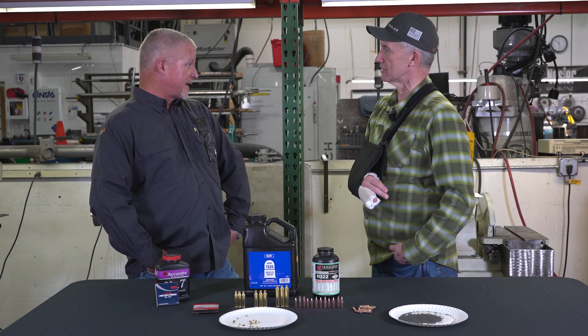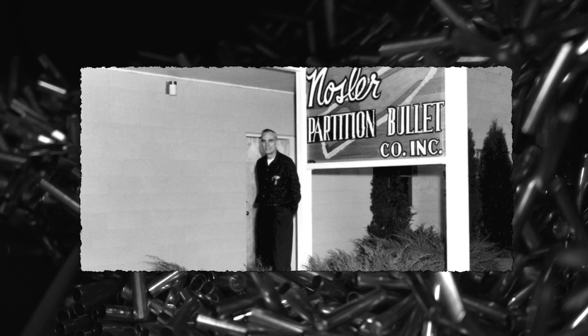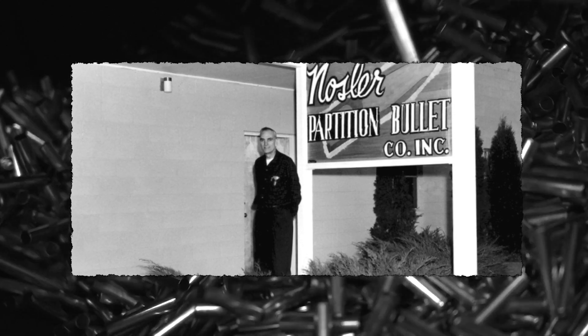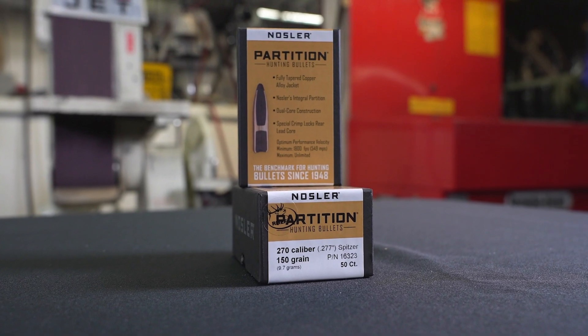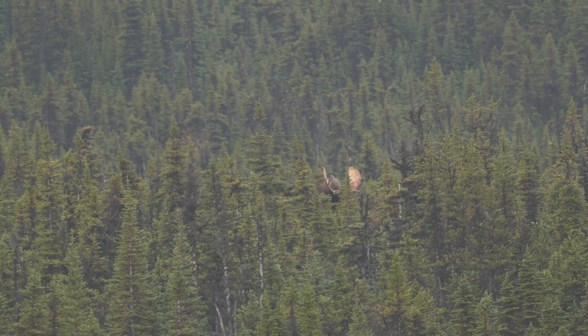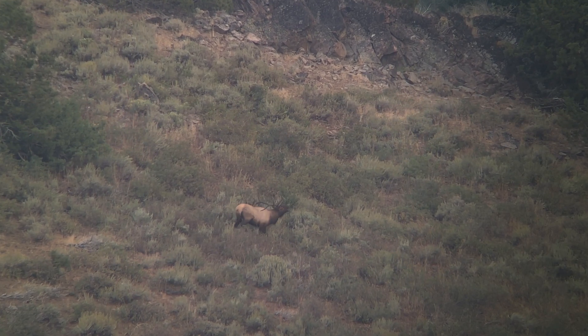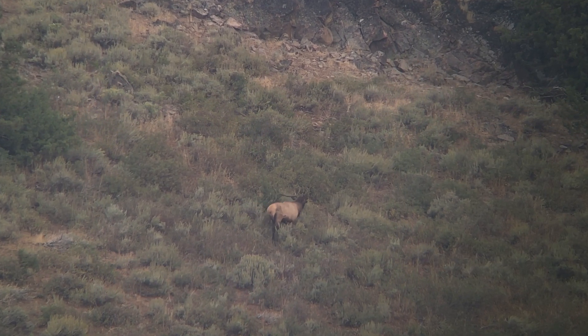Well, as we talked before, there's actually a lot of overlap between bullets and they will each work in a lot of different situations, but there are also fundamental differences between them. The Partition, being the 75-year-old bullet that founded the company, is designed for large, heavy animals and deep penetration. It was designed based on killing a moose that had two or three inches of mud caked on the outside. That was the genesis of the Partition bullet — getting through that.